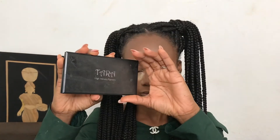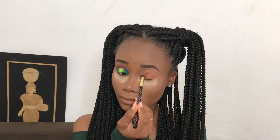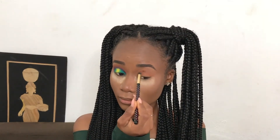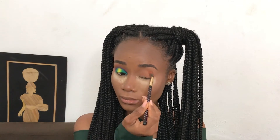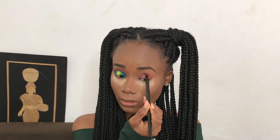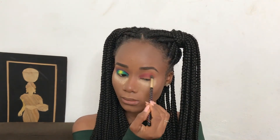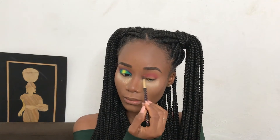Now going into the favorite part of this look — using my Tara eyeshadow in Margaret's Apple. I'll be using the orange color as a transitioning color, then going in with the burgundy color to intensify my crease. I use my blending brush to blend out the edges for a smooth finish. If you know me, you know I'm a lover of cut crease, so I'll be cutting my crease.